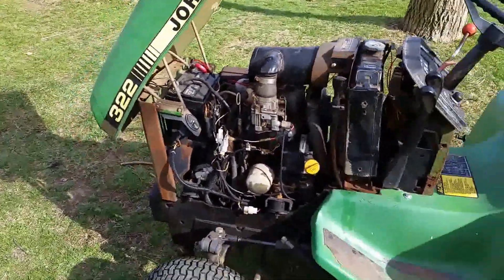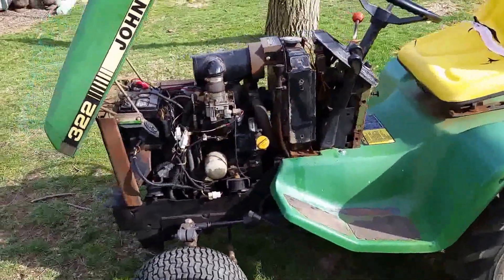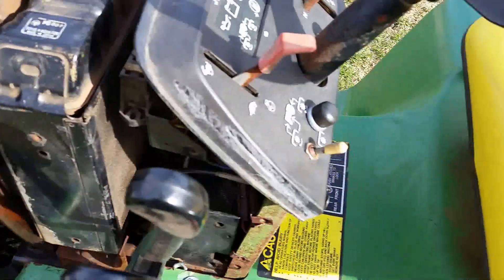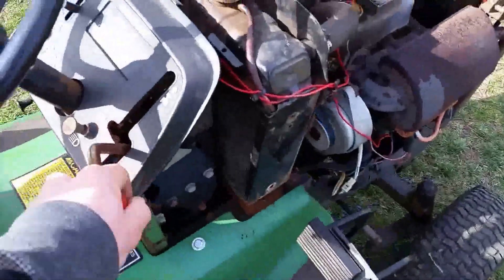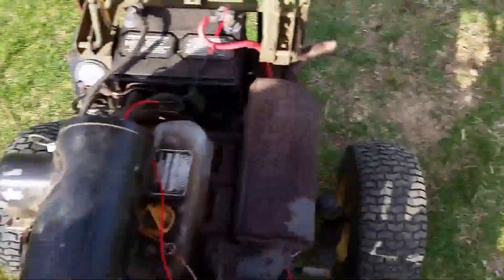I've won an eBay auction for a set of side panels for this — the screens in the front, the correct 322 side panels. I'm going to get those on there, and I've also got the dash panel towers and screens that cover all this up. As you can see, the transmission's got that creep to it, and it doesn't have a seat switch, so it will go on its own. Anyway, so this is the 322.